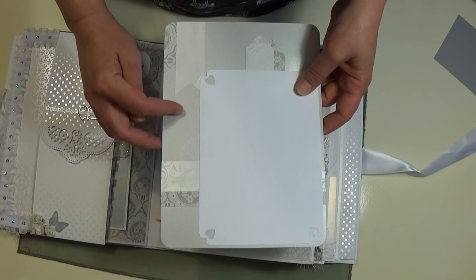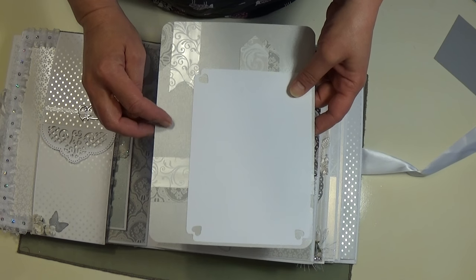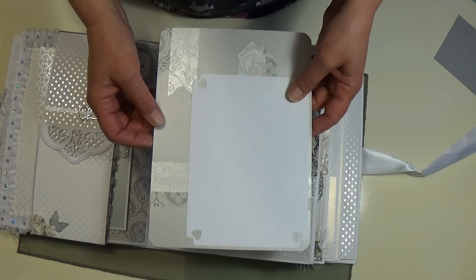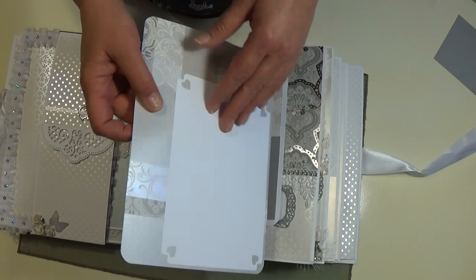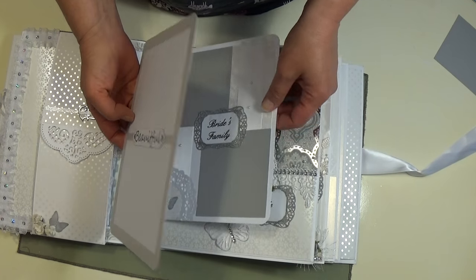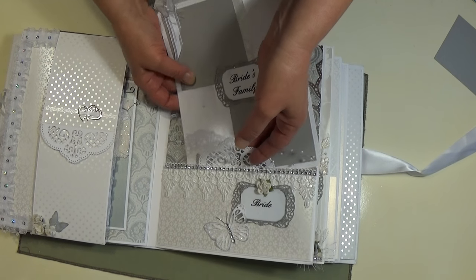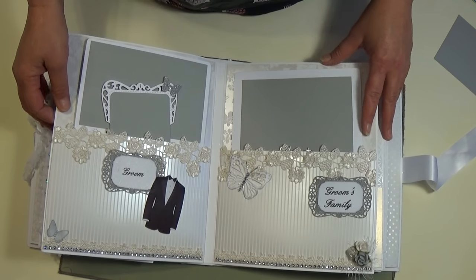This shiny cardstock I get at Walmart — over by their cardstock they have this metallic cardstock. I thought it looked good in here. And it flips out and here's the groom's section.